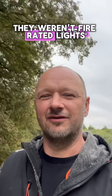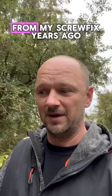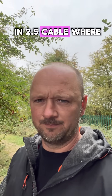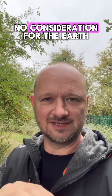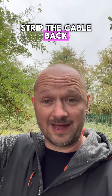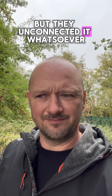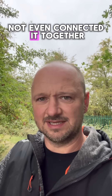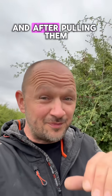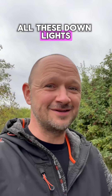So I had to investigate. I pulled one of these lights down - they weren't fire-rated lights, just the GU10s, the cheap ones you get from somewhere like Screwfix. No fire-rated can. They were wired in 2.5 cable with no consideration for the earth. They'd stripped the cable back but hadn't connected the earth whatsoever - not even connected it together. It was just a complete mess.